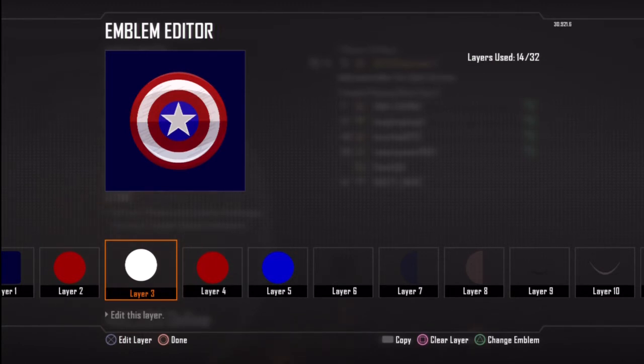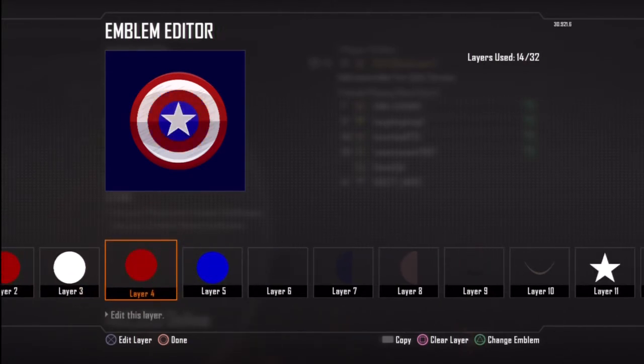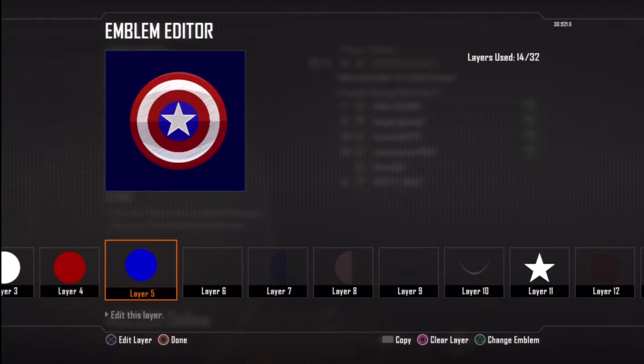Then on layer 3 you want to use the white one, just make it a little bit smaller, and then the red one again. Then obviously right in the dead centre you want to have that blue, but make sure they are almost equal all the way through.